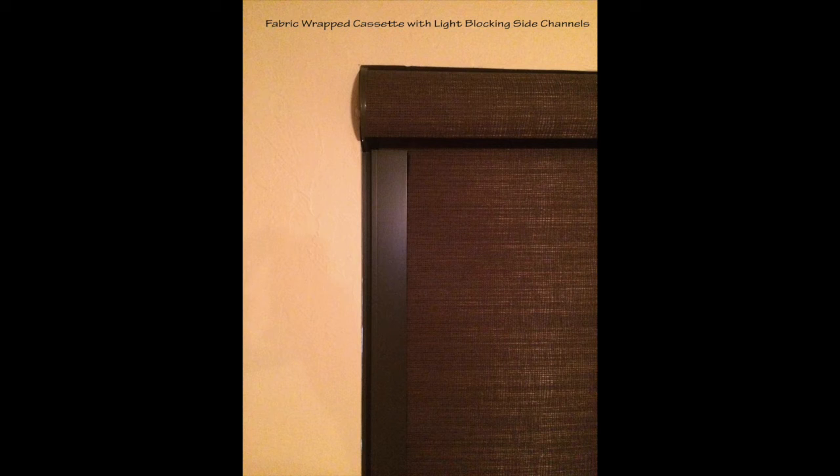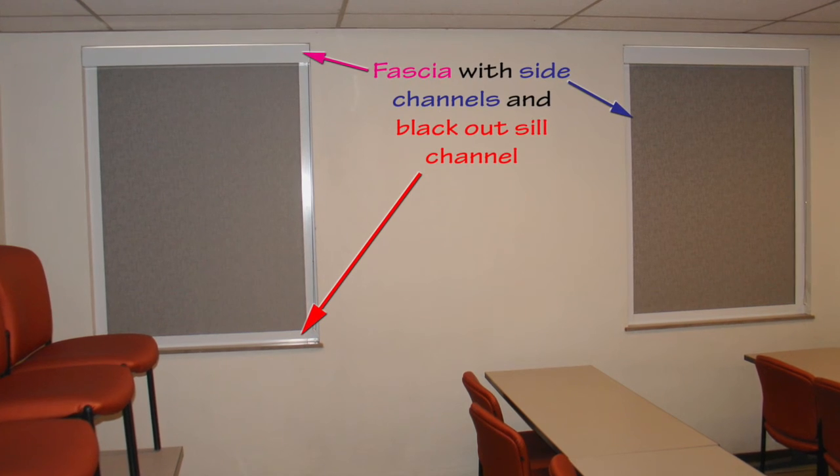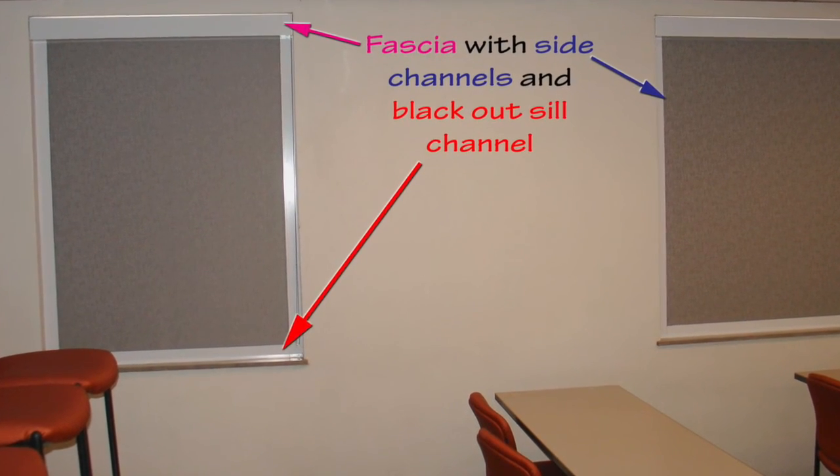For media rooms and conference rooms where you really need a dark area, a blackout shade with side channels is a good option. You can even add a seal channel to prevent light leakage at the bottom. These are available from most suppliers with a fabric-wrap valance or with a metal fascia top.